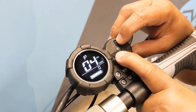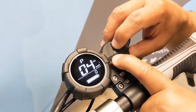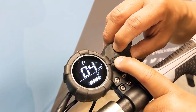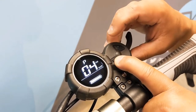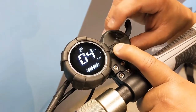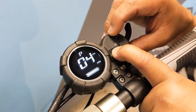Page four lets you change your speed display settings between kilometers and miles by pressing power and holding. This lets you get into the settings mode when it flashes, and by pressing mode you can toggle between miles and kilometers.